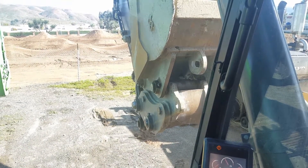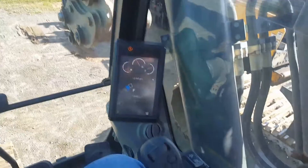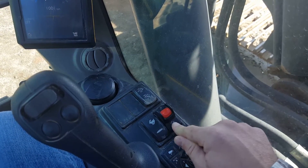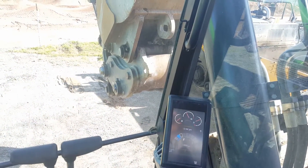Now to reattach the bucket and lock it, just reverse the process minus one step. Press the lock function and then curl the right-hand joystick to the left again.